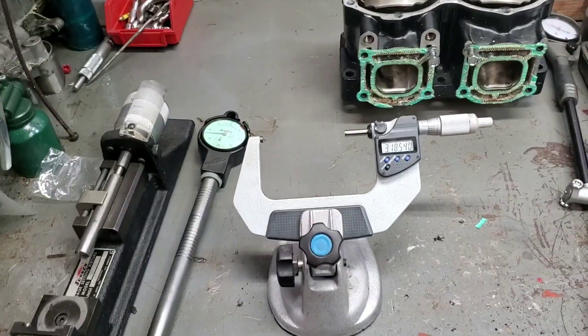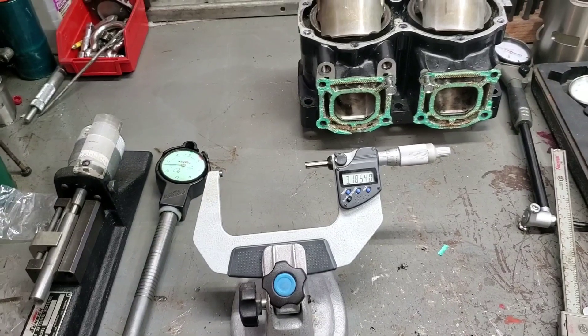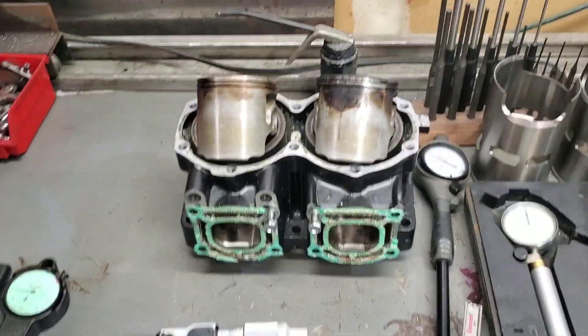I want to film another video for you guys showing you how to properly check a cylinder, see if it's round, see if it can just be honed, and what tools are needed for that.